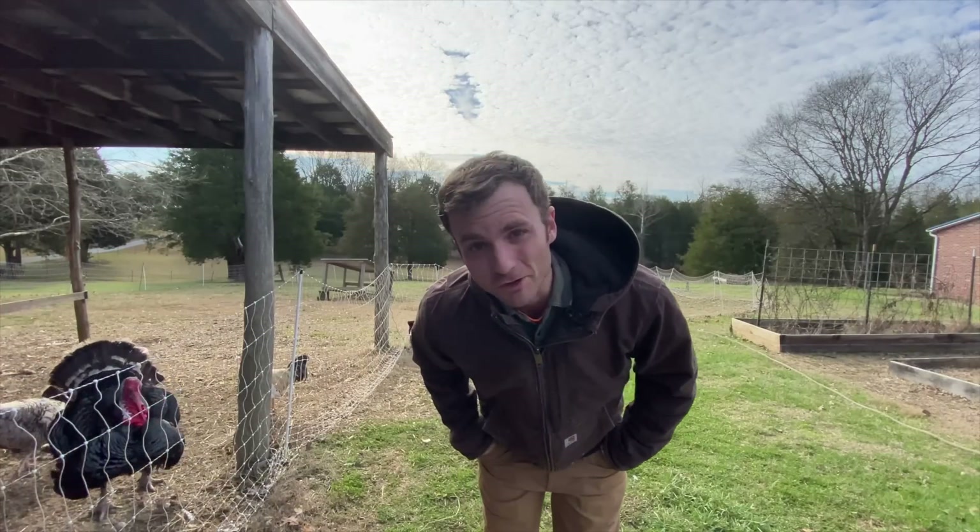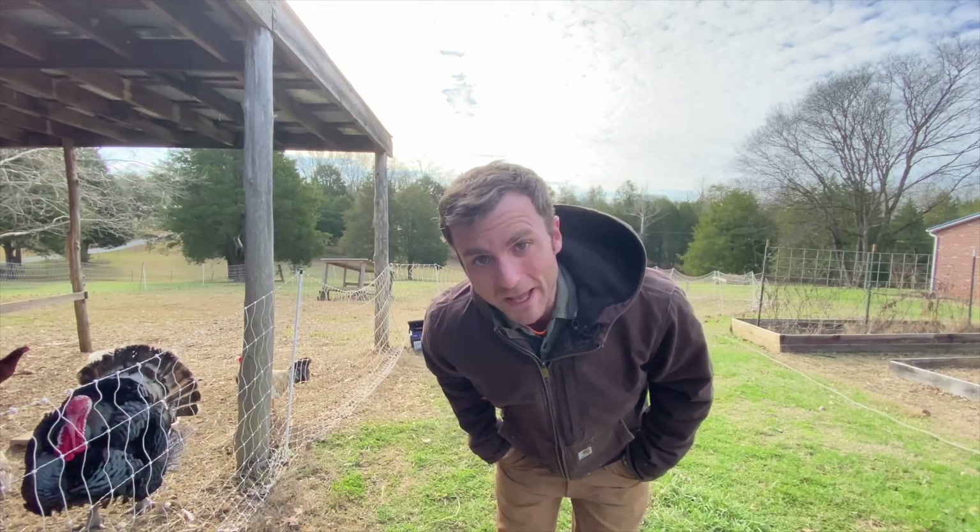Hi there, you folks. I'm Sean the Modern Yeoman, and today I'd like to talk a little bit about lessons.